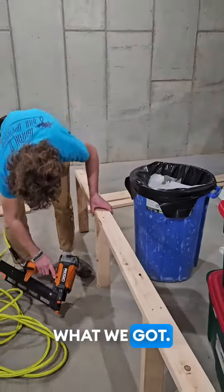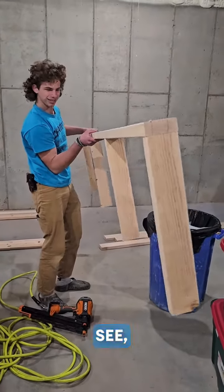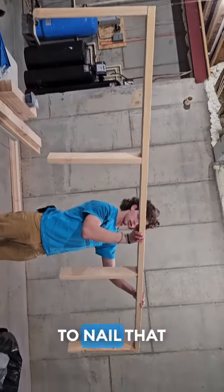I'm actually going to hold that thing up and show them what we got. Turn it around, we can't see, bud. This is the world wide web here. Now tilt it down. Okay, that's your piece — you're going to nail that piece into the wall.